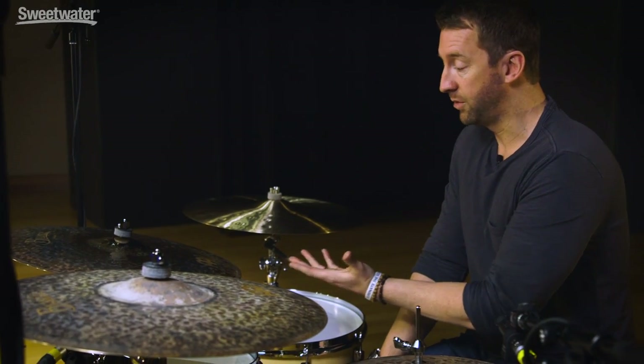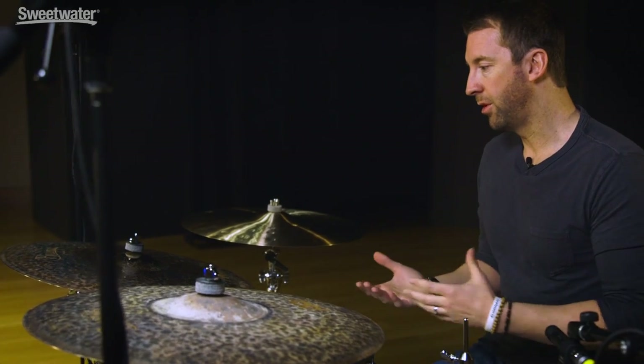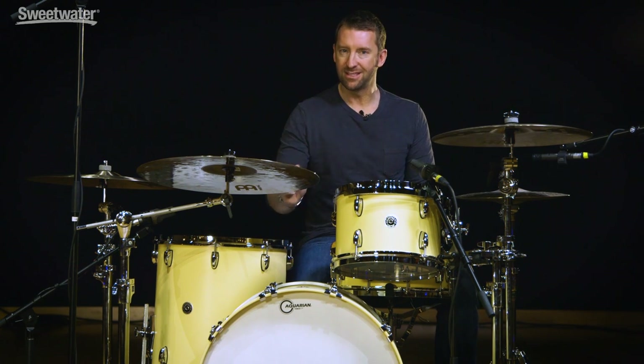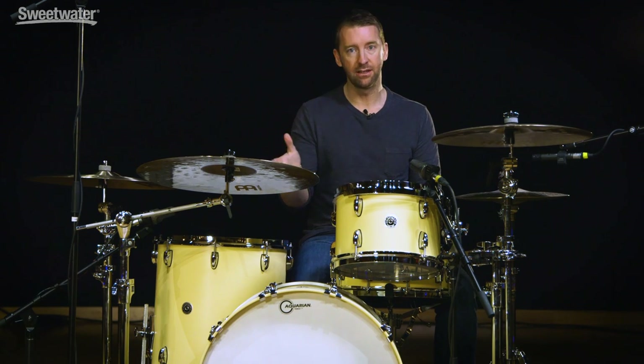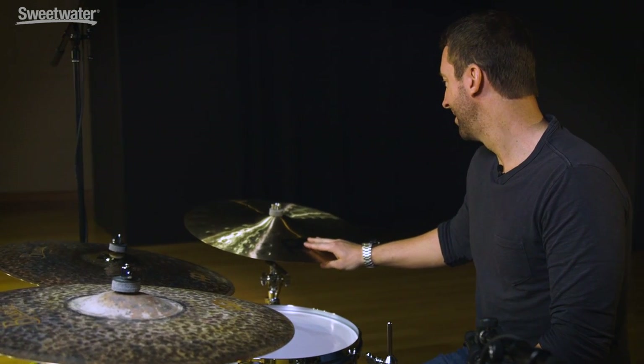Next up is my 21 inch signature transition ride. This is something I developed with Meinl — we were looking for a sound that had a perfect combination of articulate stick definition where you could really hear every single note you played, but then if you got into the side of it and started bashing on it a little bit, it would open up into a full open crash sound. You can play on the side of it and really lay into it and it'll just bash all day, or you can play some fast articulate stuff right on the top and get a great sound. It also has a really clear sounding bow.